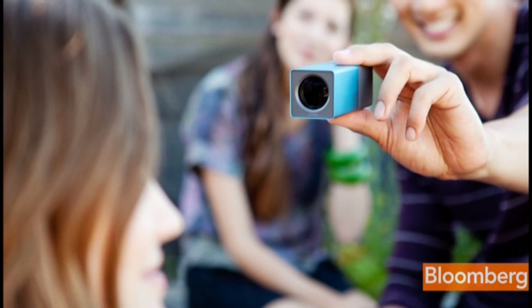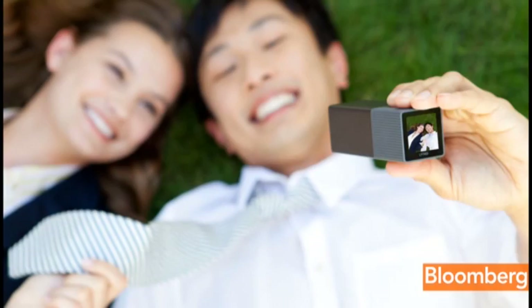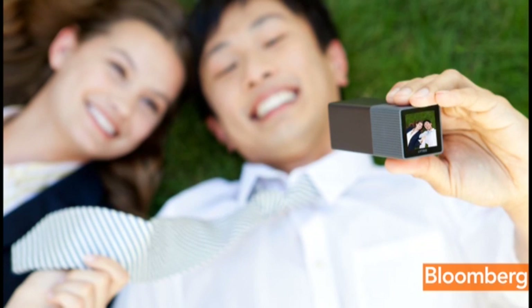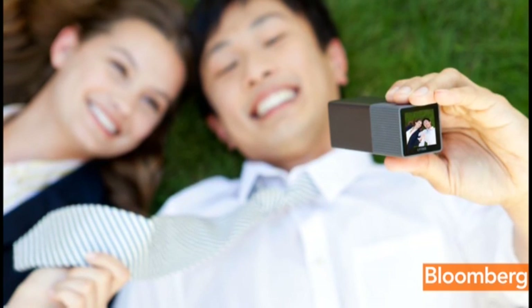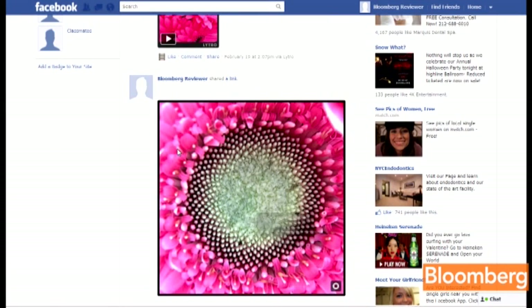This being brand new technology, there are some limitations. There's no flash, it doesn't shoot video, and at the moment the software only works with Macs, although a Windows version is in the works. Also, at least for now, the only ways to share Litro's living pictures will be on Facebook or via a link to Litro's website.